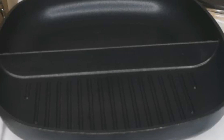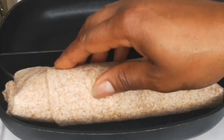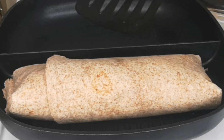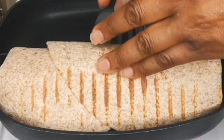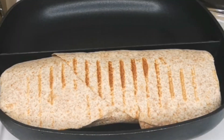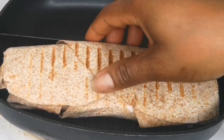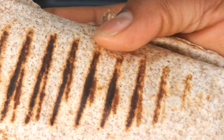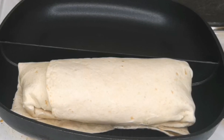Next step is to heat up the wrap. Here I have my grill pan — it has ridges on it which give that nice line effect — but you can use a regular non-stick pan and it will still do the same job. Heat it up for four minutes, then flip over. Look at that grill mark effect. If you don't have this kind of pan, just use a normal non-stick pan. Heat each side for four minutes and you'll get a great result.